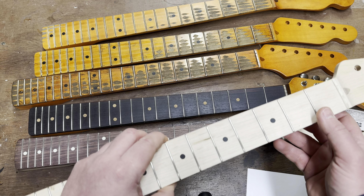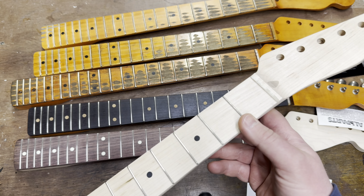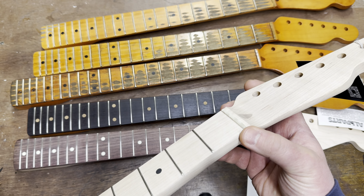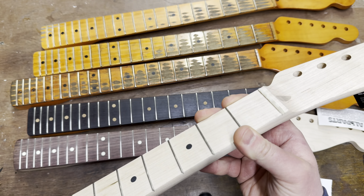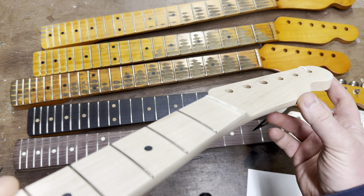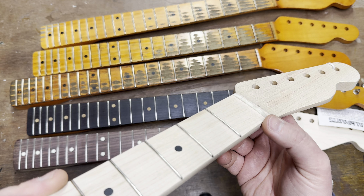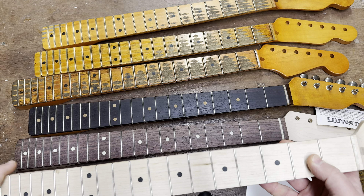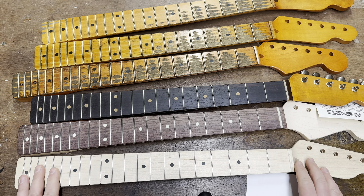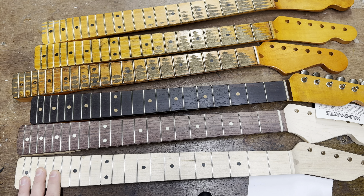Ernie does all of the bone nuts and also levels the frets. These aren't pre-cut, pre-slotted, pre-radiused bone nuts — they're cut from blanks. I've tried doing the pre-slotted ones and it just doesn't work for me. Ernie does an amazing job; every single neck has been absolutely perfect. To be able to send a neck out with a bone nut and level frets — that's just absolutely awesome. Poor Ernie gets quite a lot of work from me, as you can imagine.